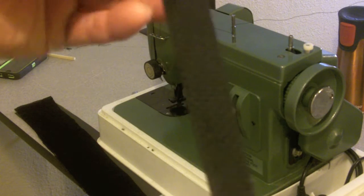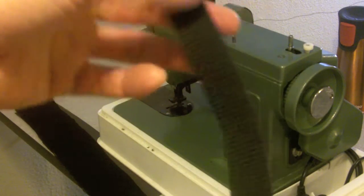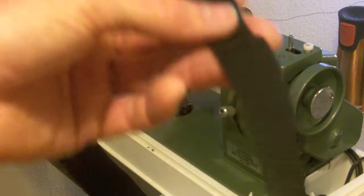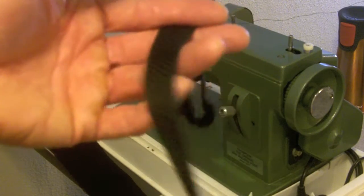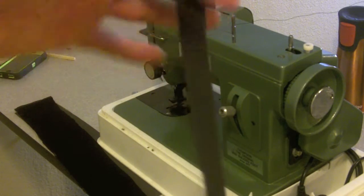To make this strap, I'm going to use this three-quarter inch polypropylene webbing. To be honest with you, one inch or one and a half inch would probably be a better choice in my opinion, but this is what I happen to have on hand and I've got a little bit of a time crunch, so I'm just going to use it.